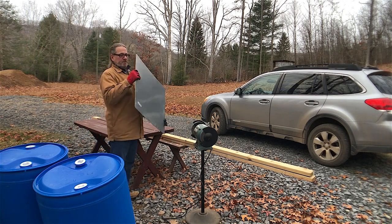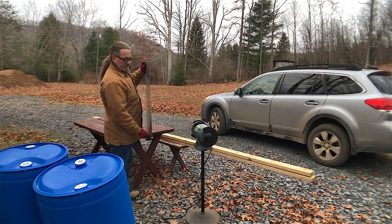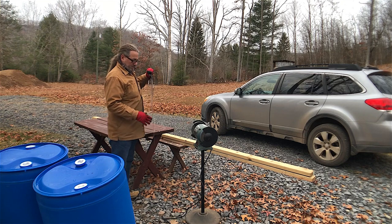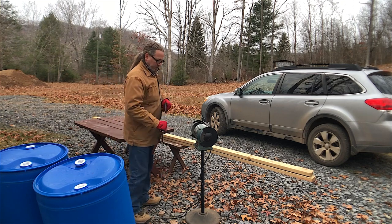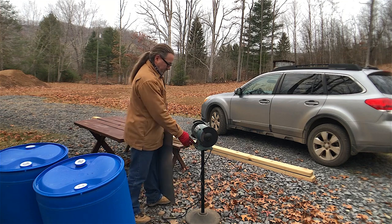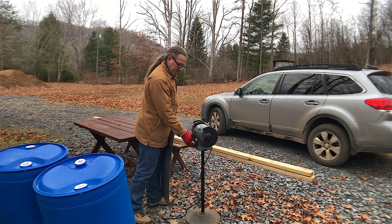I have two sheets of steel here — actually two stuck together — and I'm rounding the corners off. These will go to replace the window that the flue is going through with the through-the-wall thimble. I'm just smoothing these up so they're not sharp.